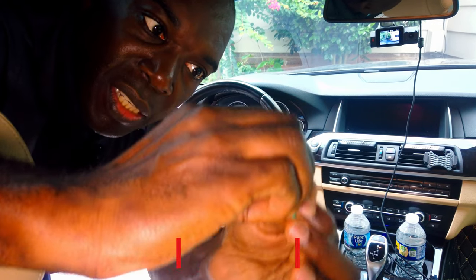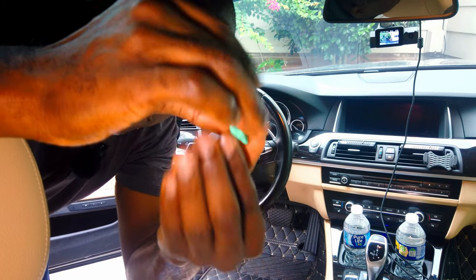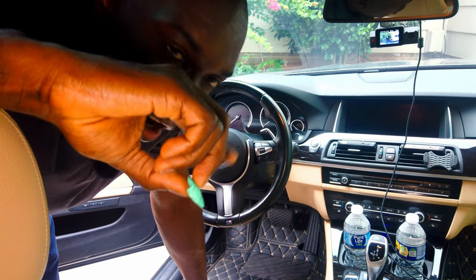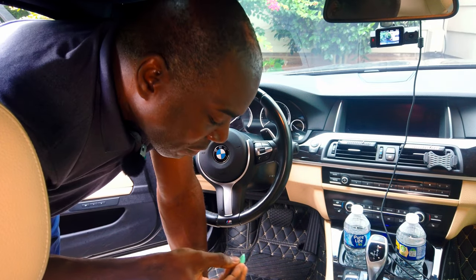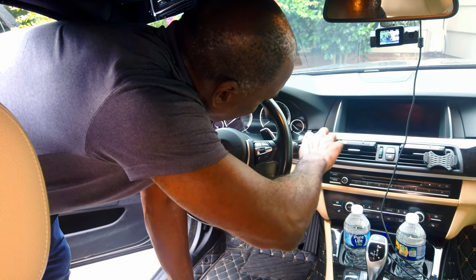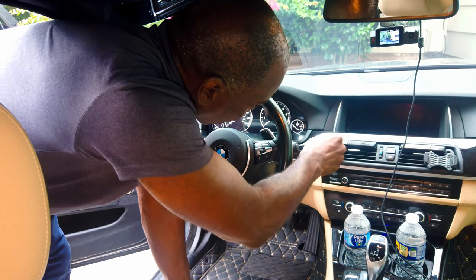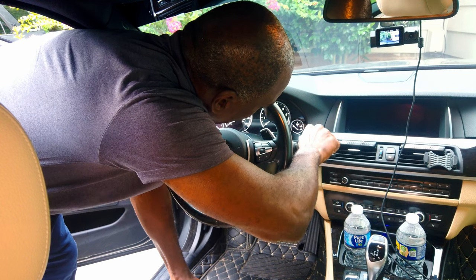Alright guys, I've taken the adhesive that came with the start stop button out of the protective wrapper and I'm squishing it up. My key is far away from the car so every time I touch the button it doesn't turn on and off. I doubt this is going to work but we can try — stick it on and get it as good as possible and then see if I can yank it out.